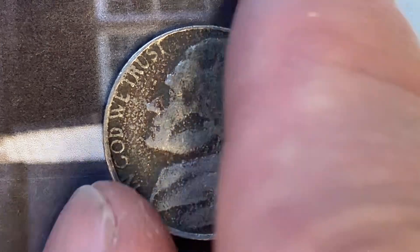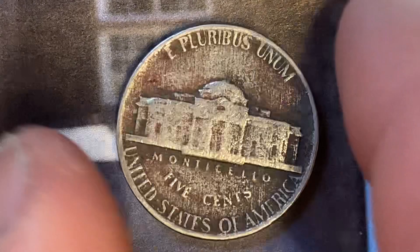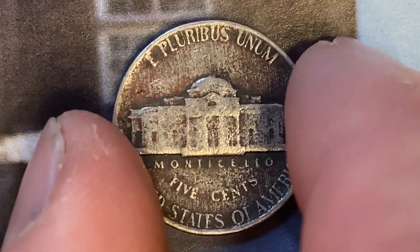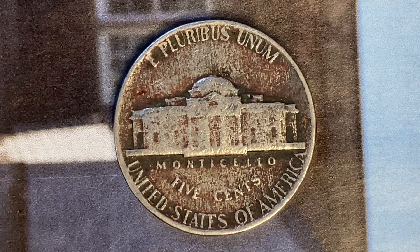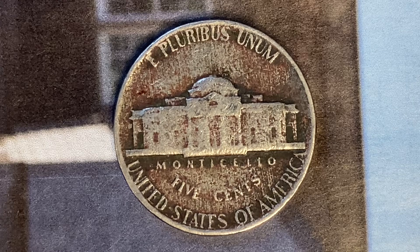Now let's flip this coin over to enjoy a look at the back of the coin, or the reverse, or simply tails. What a beautifully designed coin this is, both front and back, both obverse and reverse, both heads and tails.